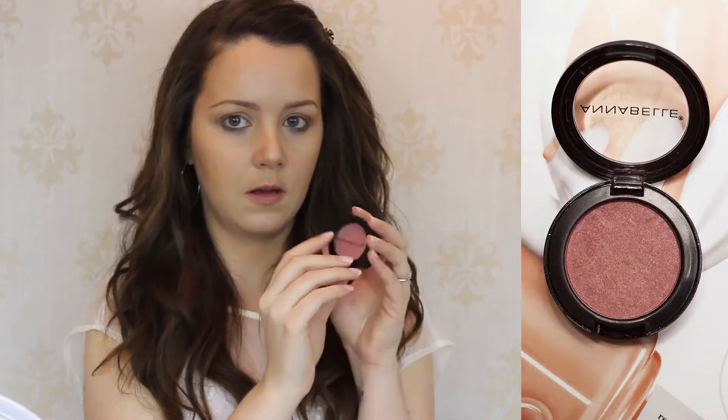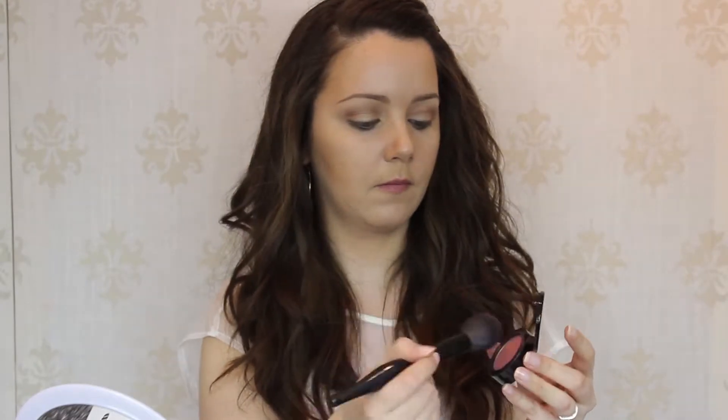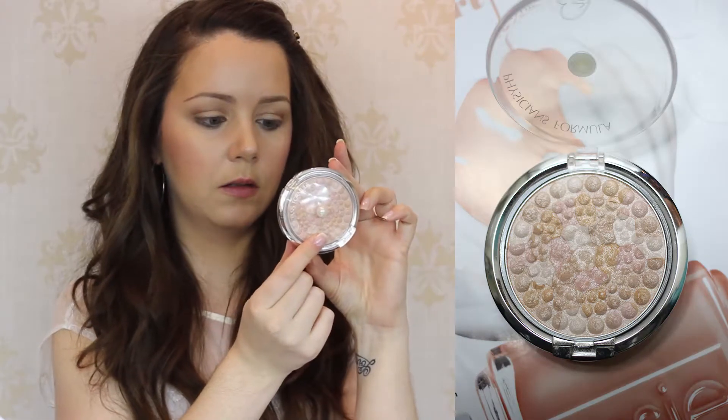Next we're going to apply some blush. I'm using a rosy plum color by Annabelle — number 48. Load up your fluffy powder brush and tap off the excess really well, because we don't want a lot of color on the cheeks. Apply it to the apples of the cheeks and then up towards the hairline, just above where we applied our bronzer. That will blend the two together and make them look more seamless and less noticeable.